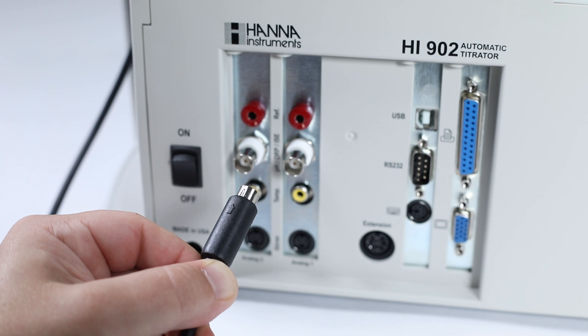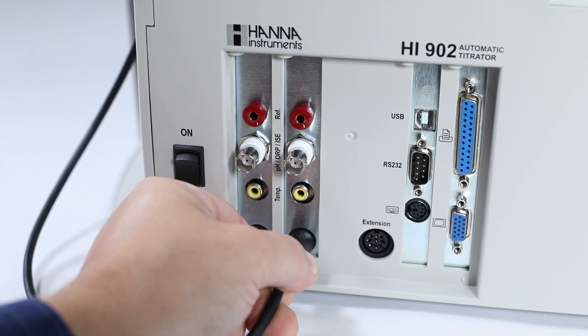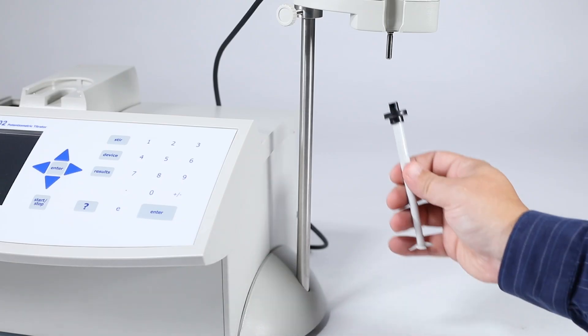Do not force the plug into the port — the cord is labeled with the proper alignment. Once you have that secure, insert the propeller into the stirrer and put the temperature probe into place.